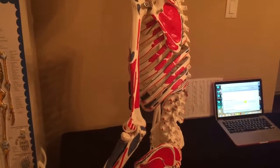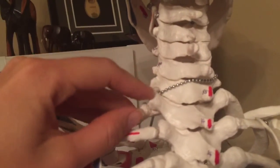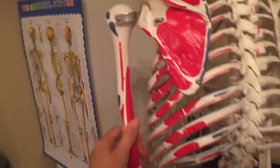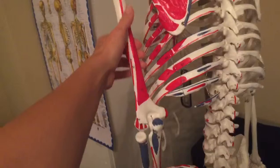Its only action is to extend the elbow. It's innervated by the radial nerve — C6, C7, and C8, with C7 being the primary. A good thing to remember is that all the muscles of the posterior arm are innervated by the radial nerve, so it makes it easier to remember.